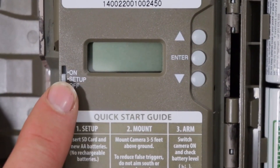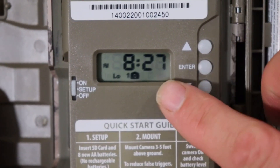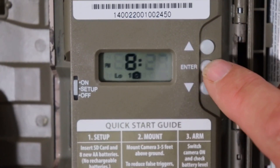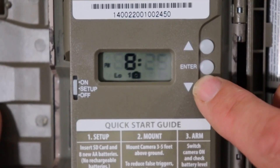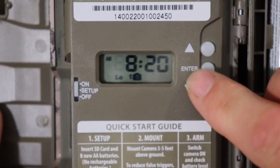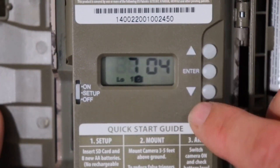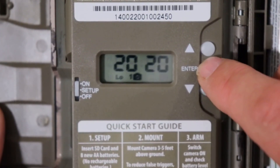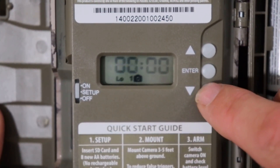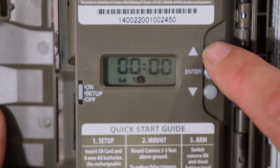To take pictures, go ahead and push Setup and wait for the boot up. This is the time, so you can push Enter and go up and down as you need to. It is 8:20 p.m. Then this is the date — you can change it as you need to, July 4th — and then this is the year, 2020.